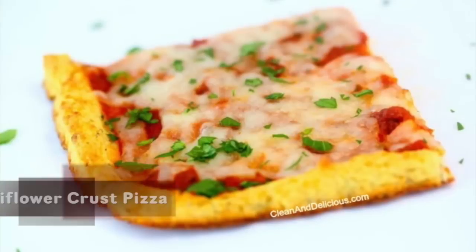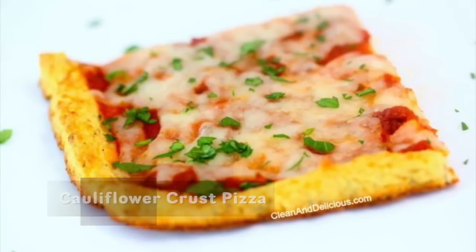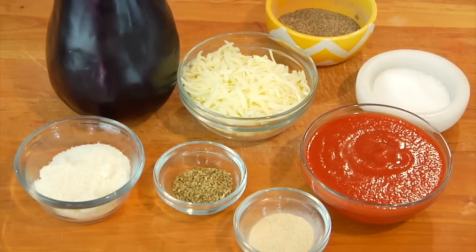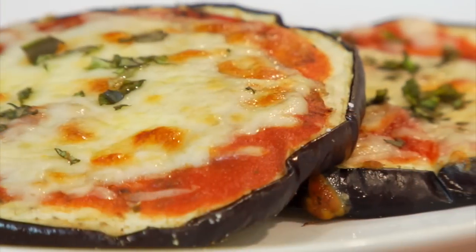Hey guys, it's Dani. I know you may be getting tired of hearing me talk about the pizza struggle here in New Jersey, but my friends, the struggle is real and pizza's super popular here, so I'm just gonna keep on coming up with some clean and delicious pizza alternatives for myself and my family, and then share them with you. So for this quick bite, I'm showing you how to make my clean and delicious eggplant pizzas.